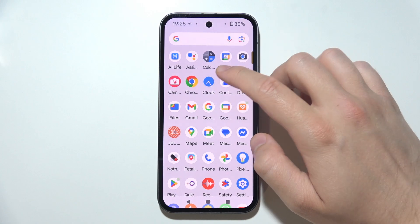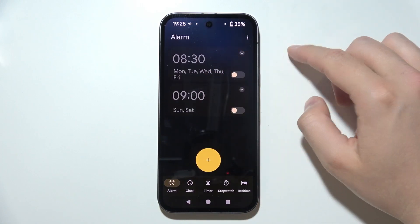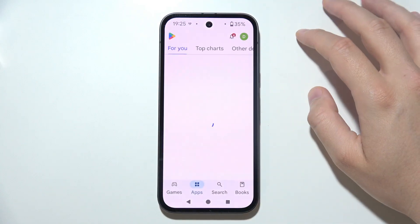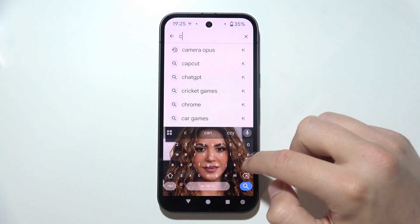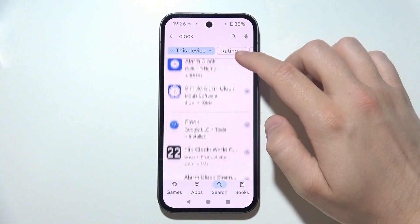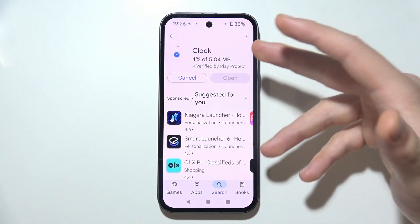When you go back into the Clock application after this, you will have to set your alarms one more time. You can also go to the Google Play Store, search for the Clock application, find the Google one, and make sure you update it to the latest version.